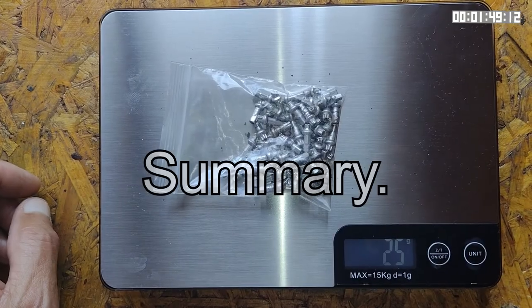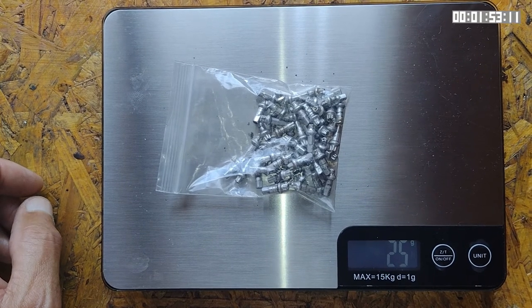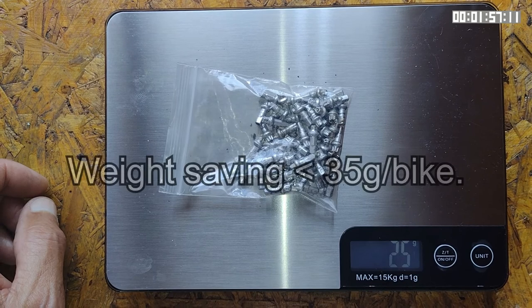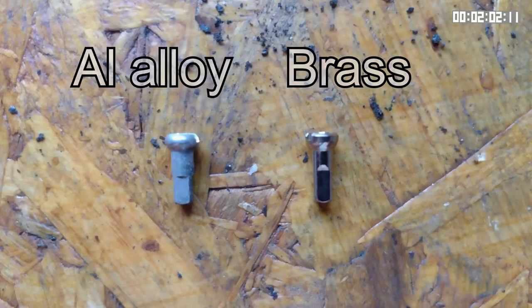Time to summarize. Brass nipples weigh over twice the amount of aluminum nipples, but the actual weight saving is quite small — probably equivalent to blowing your nose. And for me, the potential maintenance issues far outweigh the reduction in weight benefit. My advice to you is, if you can, avoid aluminum alloy nipples.